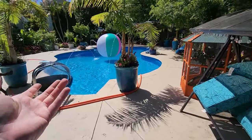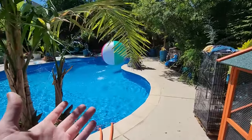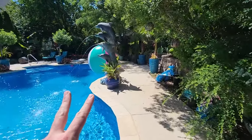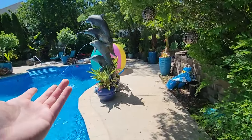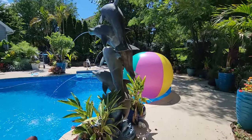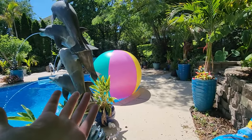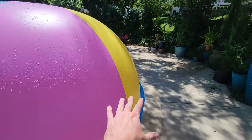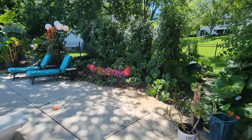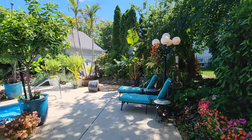Hey garden friends, Jeff here. I have no idea what we're going to be doing in this vlog - gonna try and make it a long one since people enjoy the long videos and it's not as easy to get out two videos a week as it used to be. The only thing I have to do is get the impatiens planted right behind where the beach ball is, down on the berm.